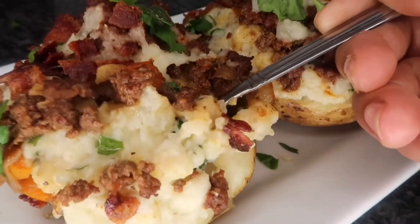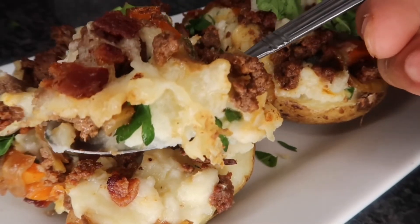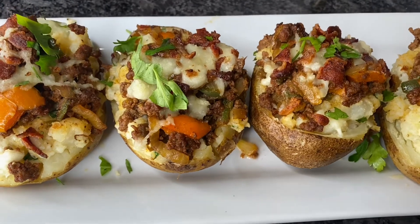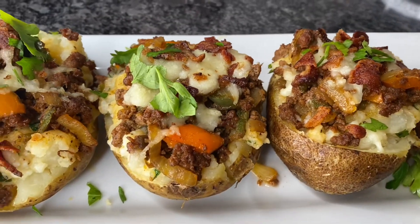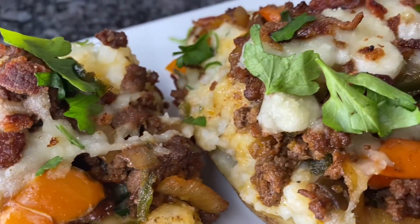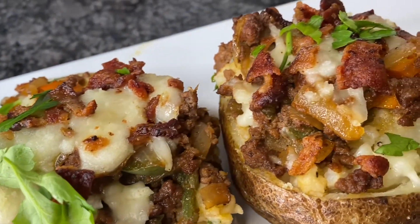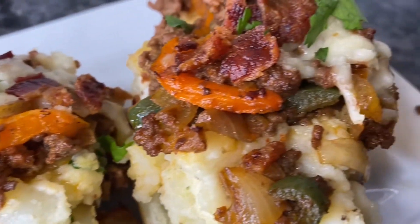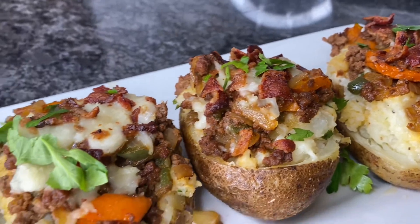Let me go ahead and try this. As you can see, it's nice and creamy but still manages to be a little bit chunky. It's got those bacon bits, the ground beef, and the jalapeño gives it a nice kick. If you guys want to try this recipe, be sure to check the description box below — the full recipe is posted there. If you like this video, give it a thumbs up and subscribe to my channel. I post new recipes every other day. Thanks for watching and I'll see you guys in the next video.